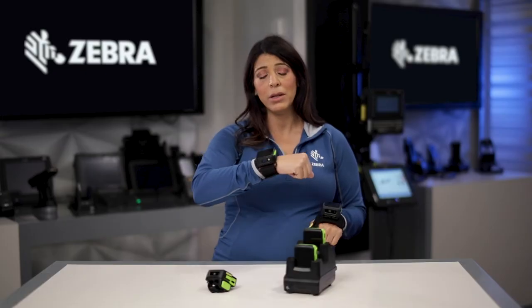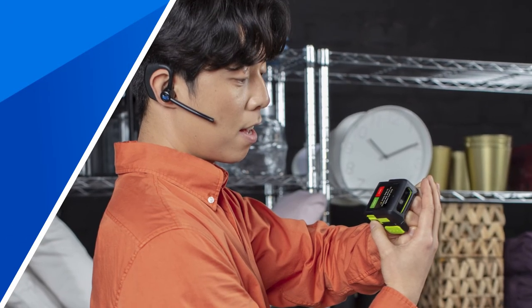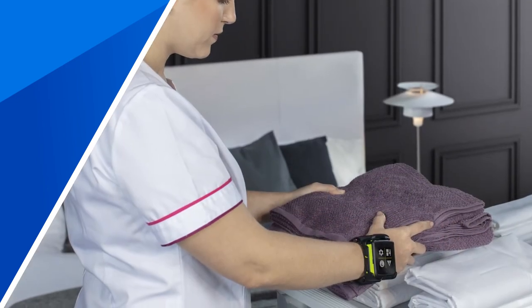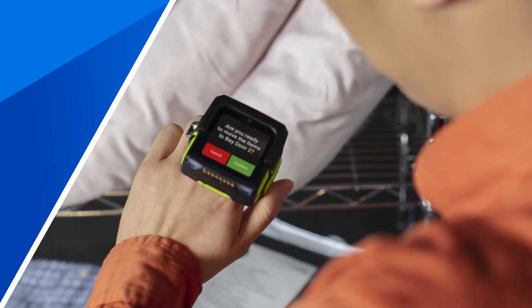On the wrist configuration, it's great for task management. So if you think about retail or hospitality use cases, if someone has their task list, they're able to easily see what their manager needed them to do next, and they can check off their tasks as they go.